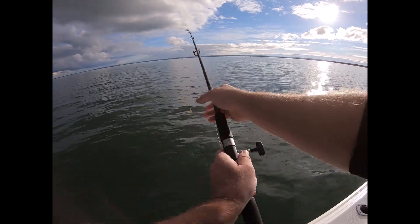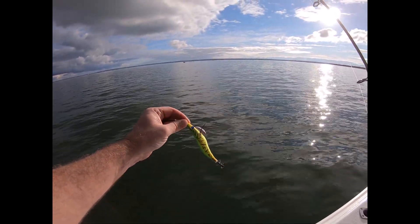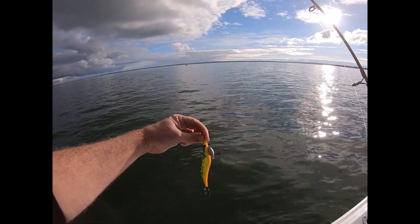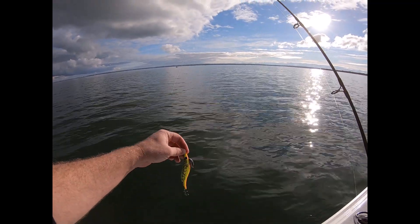About 3, 3.5 metres of water. Just using this little Black Magic one that Riley my son uses — a two and a half — and I'm using a three and a half here in Westernport. He does really well on it so I thought I'd buy one from the boys down at Melbourne Marine yesterday and give it a try.